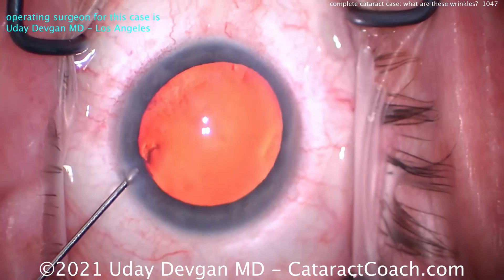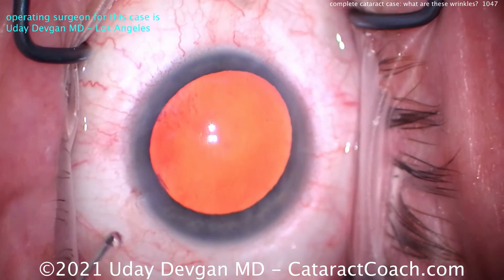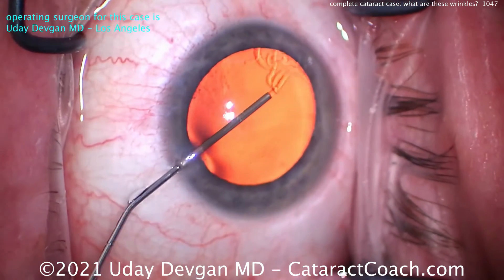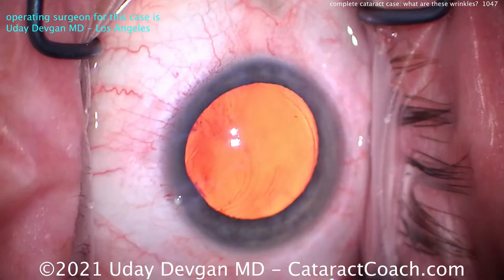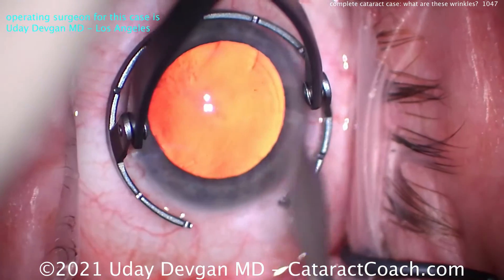Now topical tetracaine on the cornea, and that was preservative-free lidocaine going into the anterior chamber, cut with balanced salt solution. Here comes the dispersive viscoelastic injecting to fill up the anterior chamber. Watch carefully — the anterior capsule looks pretty normal, looks like a normal case. Let's put the fixation ring down.